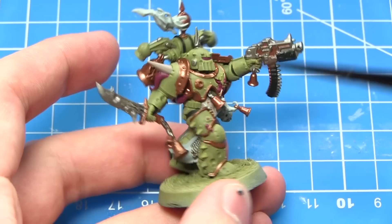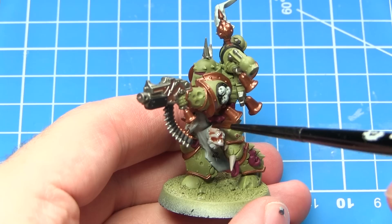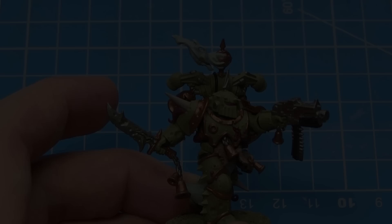With all of the base coats completed, the next step is to apply some washes in order to enhance the detailing. The first wash I'll be applying is Reikland Fleshshade, and I'll be applying this over any exposed skin areas — on this miniature that means the area around the stomach but also the dangling severed head as well.